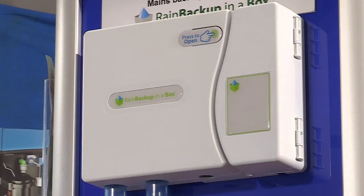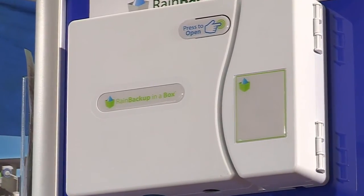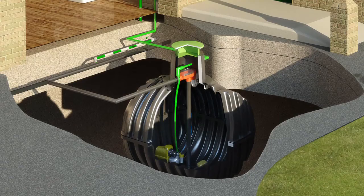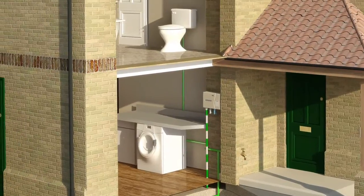To solve this issue, we've designed the Backup in a Box — a simple, reliable, automatic mains top-up unit which will detect when the water in the underground tank has reached its lowest level. It will then introduce a few inches of mains water directly into the underground tank so the pump can carry on pumping to your appliances.